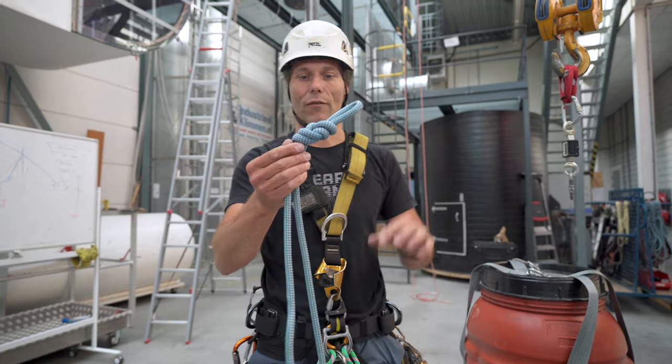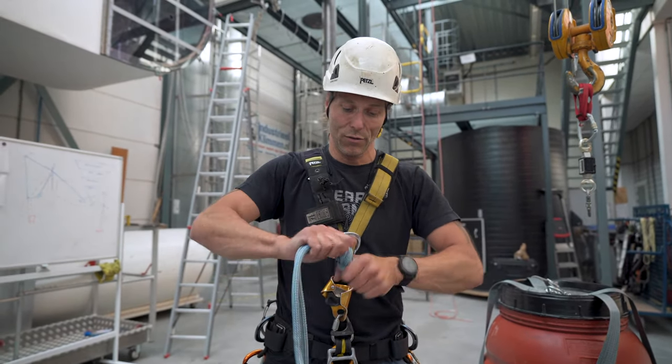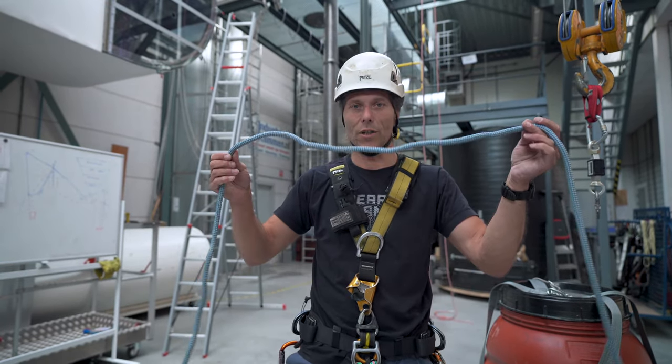Now on to the figure of eight. One, two — so you tell me, what is easier?